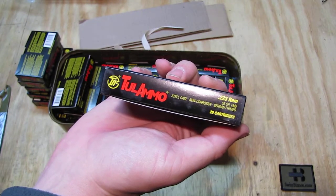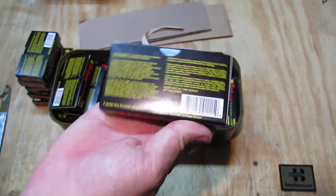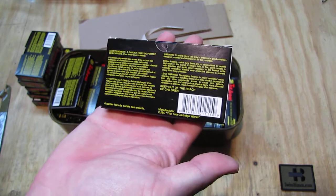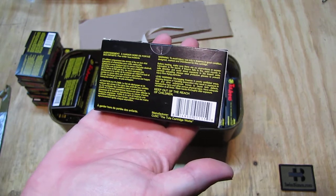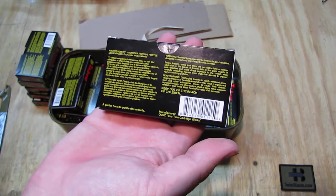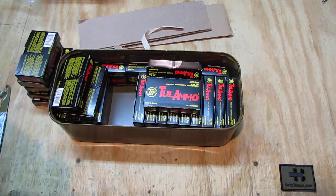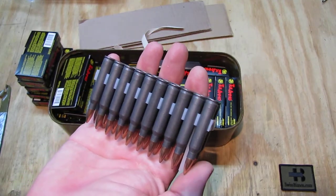It's Berdan primed — not Boxer — so those are hard to reload anyway with steel case. That is how the Tula cartridge works. Back in the day I was traveling to Tula one time. It was still a pitiful-looking town unfortunately; they didn't have much money to renovate. It still looked a bit like World War II, but that's a different story.